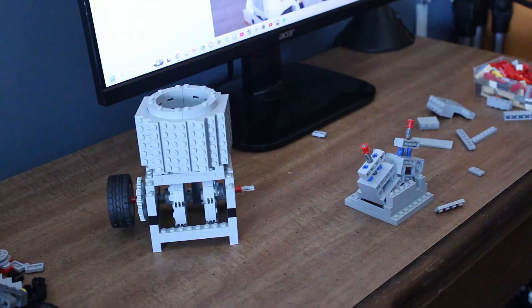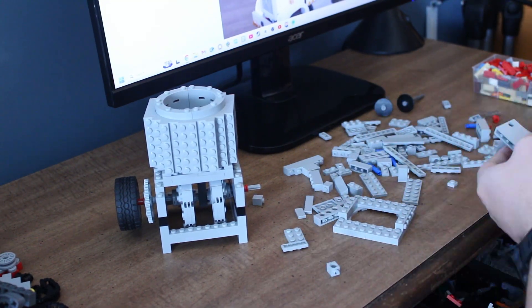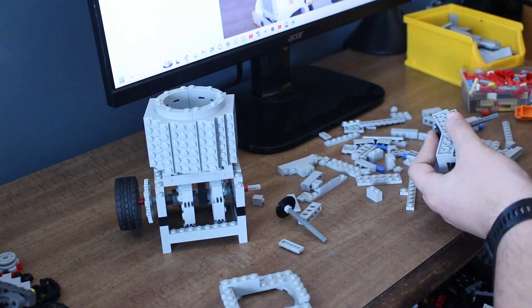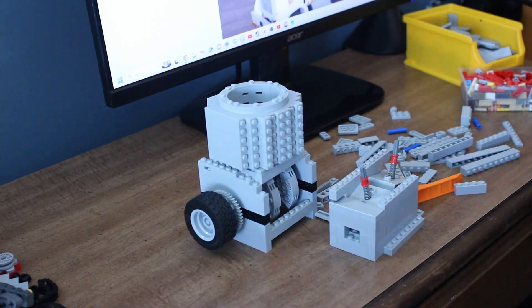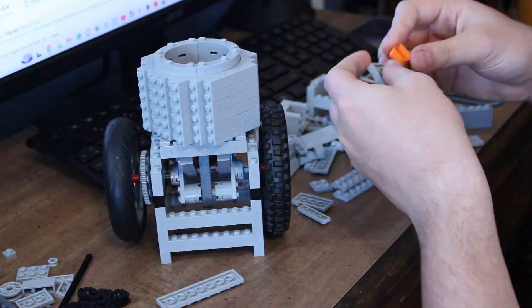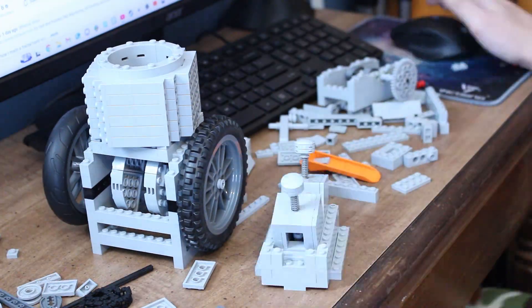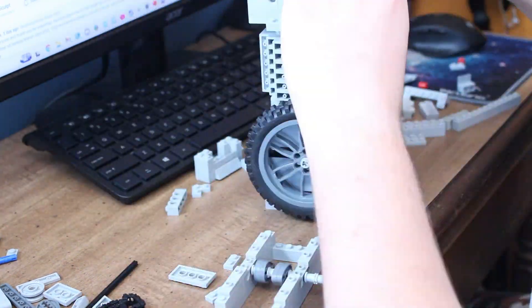Alright, that one was a success. For this next one, I wanted to have the intake on the side instead of in the front like the last one. I'd also like to try to make it a little bit smaller. So now that this one's done, let's test it out.